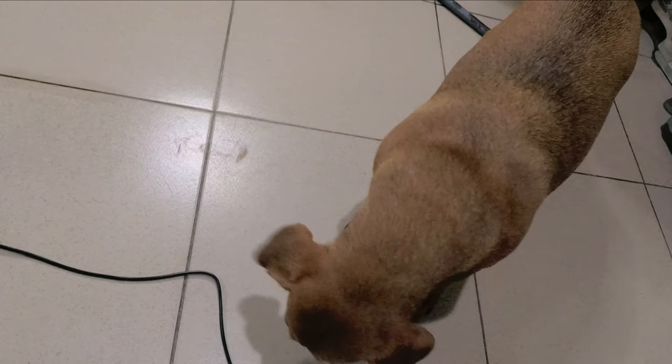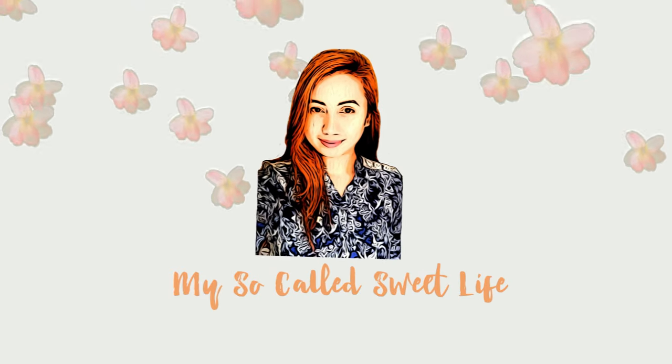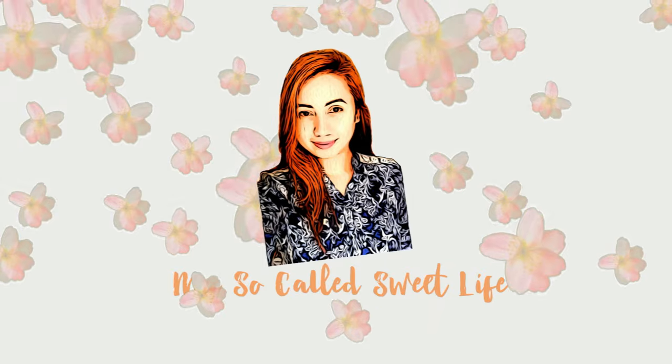You're so cute! Hello guys! Welcome back to my channel!